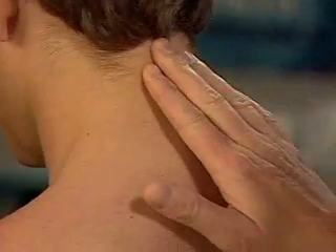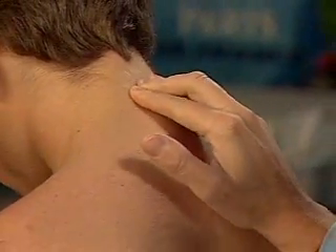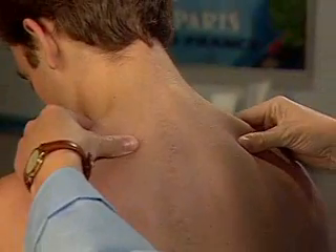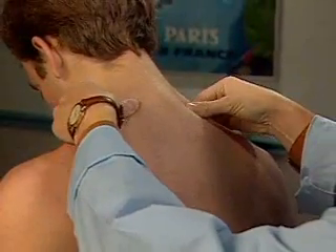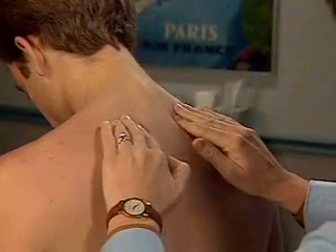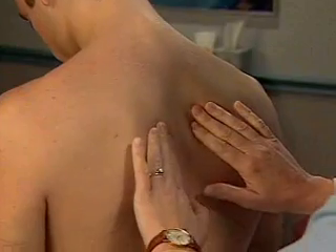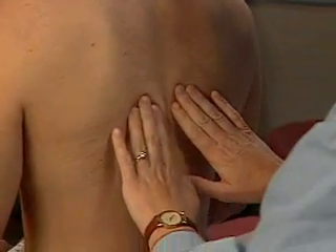Now let's check your neck. Palpate the spinous processes of the cervical spine, the muscles of the shoulders, and the trapezius muscles, as well as the muscles between the scapulae. Identify any areas of tenderness.